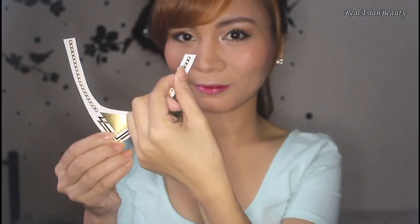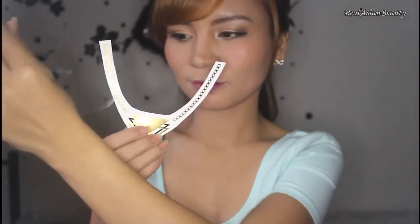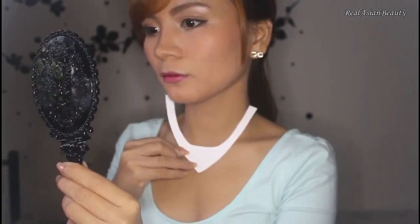Then, try it where you want it to go and try to see if it would look good. Then, you will need a sponge and water. Now, remove the clear sheet on the paper and be careful not to stretch the actual drawing. Then, place the golden tattoo face down.